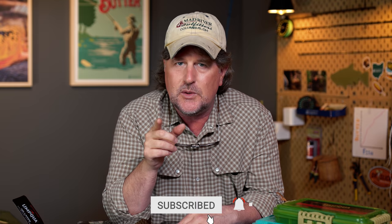Be sure to subscribe so you don't miss an episode, and hit that like button. Hop on over to MadRiverOutfitters.com and show some love if you love what we do here, so that we can keep doing it. You can hop over to Mad River Outfitters and find all of these new boxes and everything that we show you here on the channel.